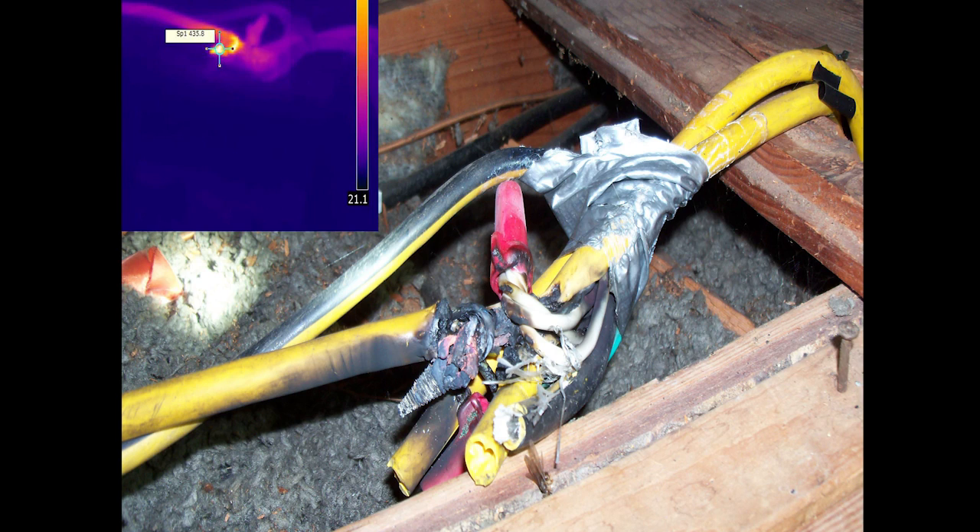Over a very long time, that situation could result in the insulation around the conductors starting to degrade and actually melt. Then you've got two energized wires right next to each other. The only reason they're not shorting out is because the insulation is intact. But once that insulation starts to melt — boom — those conductors are going to touch each other because there's no more insulation; it's all melted off.